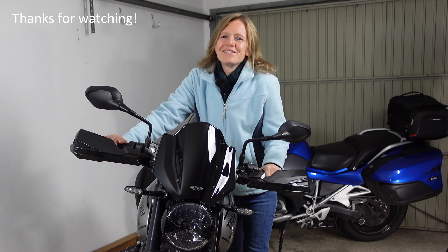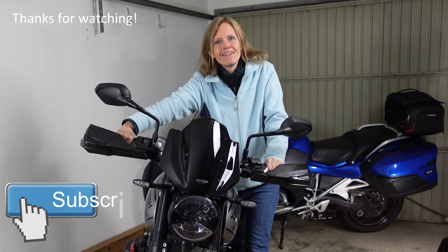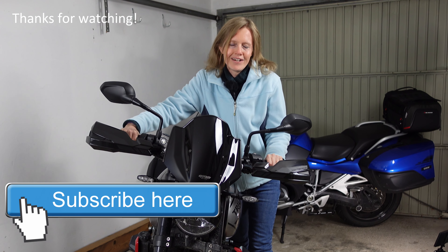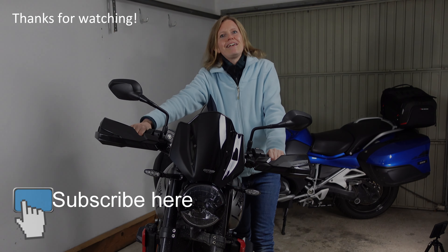Finished! As you can see my little project is done. The windshield is on, it has a nice black color, and I really like it. Again, it was not too difficult to mount it, and if I can do it, you can do it too. You guys, have a good day, take care, and see you next time.